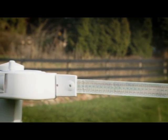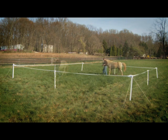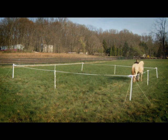The best way to train your horse is to first install the corral inside an existing perimeter fence. Lead your horse around the inside of the Easy Corral. If your horse is unfamiliar with electric fencing, expose it once to the electric shock.